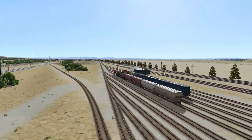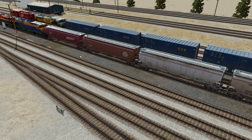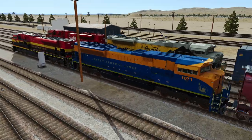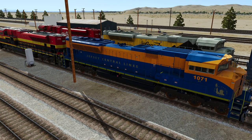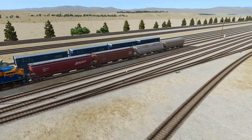We have a train assembled — luckily four cars, and we're grossly overpowered, but it's my railroad so get off my back. The train consists of two locomotives, four cars, and an EOT on the back. The procedure for a Class 1 initial terminal inspection involves a number of things that have to be done.